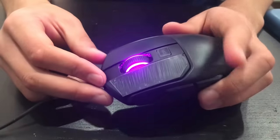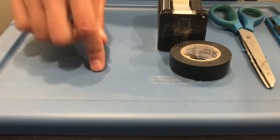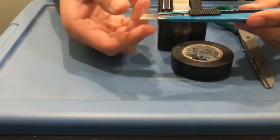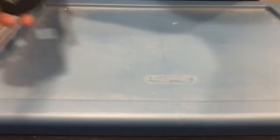All the materials you'll need is something to cut on, a razor, some scissors, electrical tape, and some matte scotch tape.